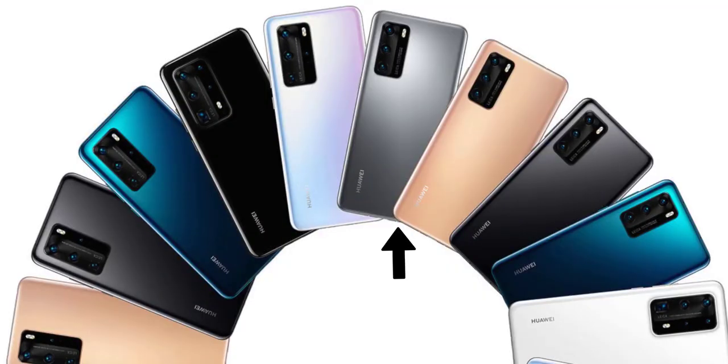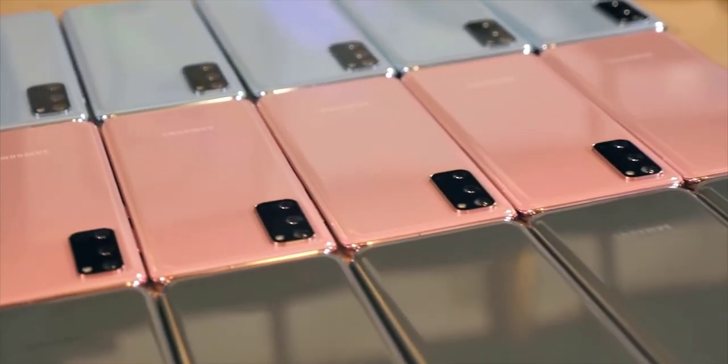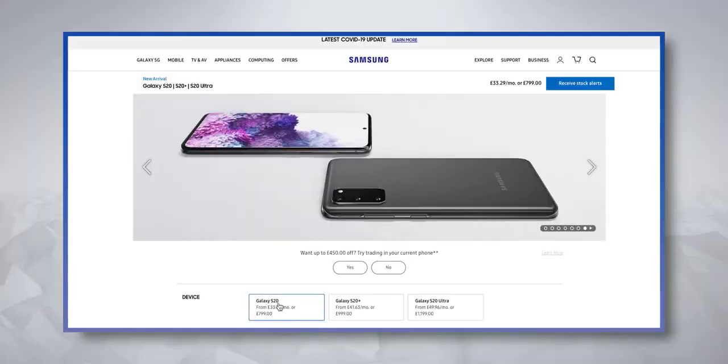There's also an ultra-wide angle lens, and here are some sample photos. We'll give this camera more of a thorough test in our review video, so make sure you subscribe to our YouTube channel and hit the bell icon to turn on notifications.